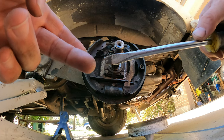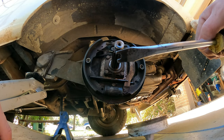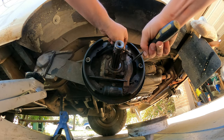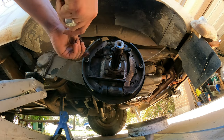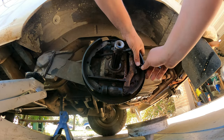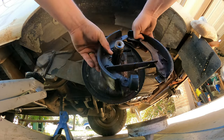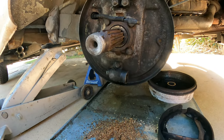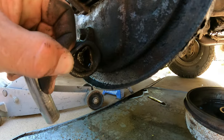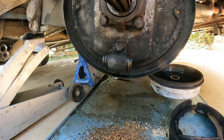Here's my handy dandy brake job tool that I made — I just took a cheapo Harbor Freight screwdriver and notched it to help get the springs off. Now that we got that off, let's see where the problem was. This one right here — it's all goopy and full of crap. So we're going to replace it with a new one.